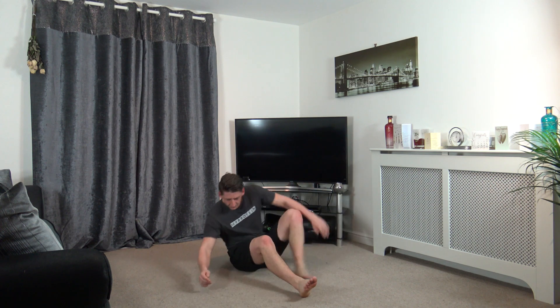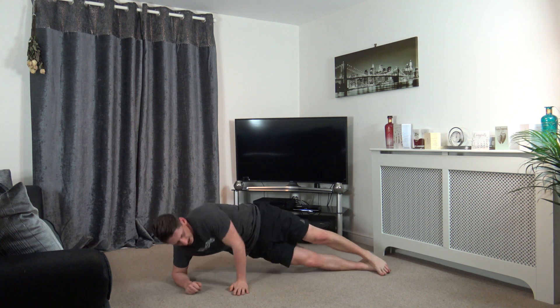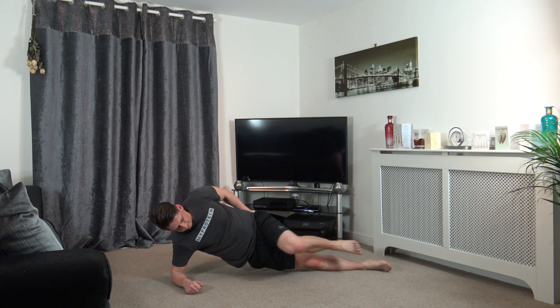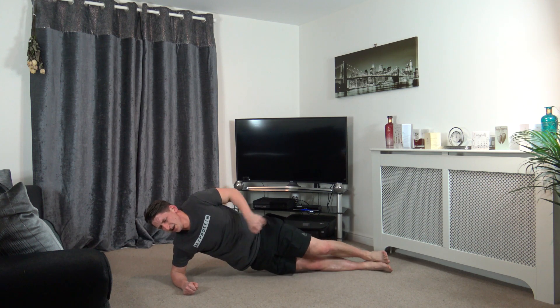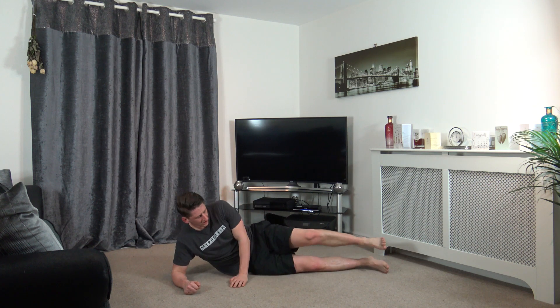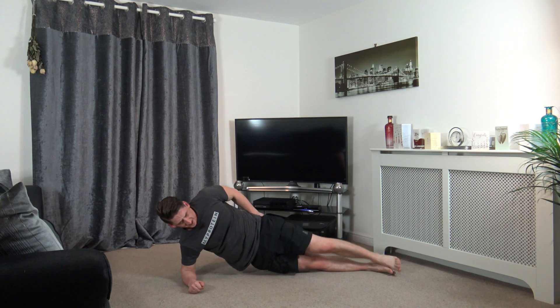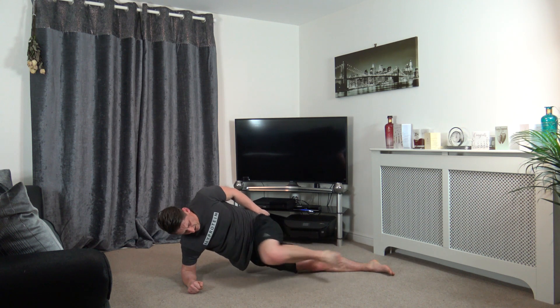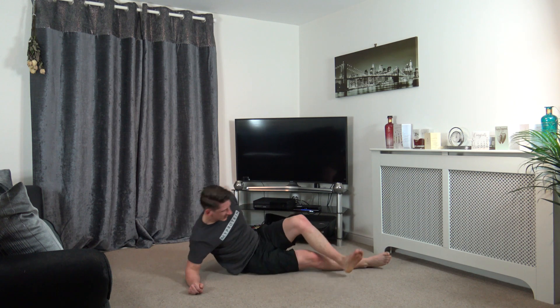And on the other side. Drive the knee in. Guys, it's hard to hold up. Come on guys, keep working. Ten seconds left, we've got one more exercise. Five, four, three, two, and one.